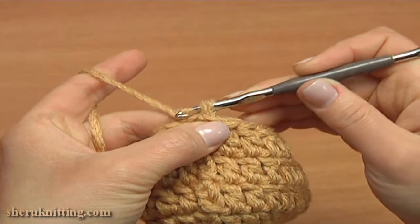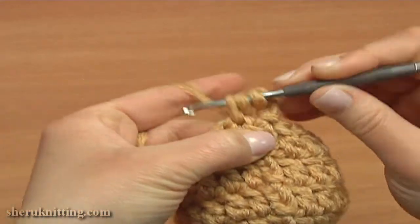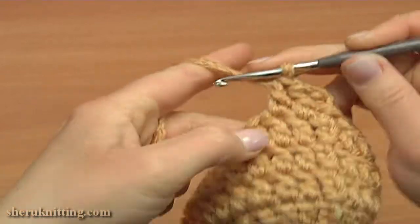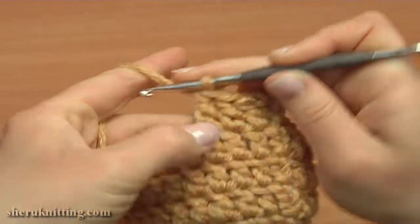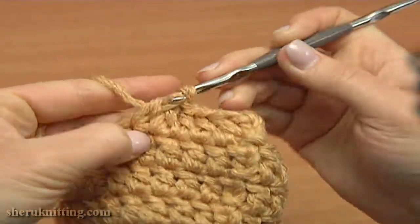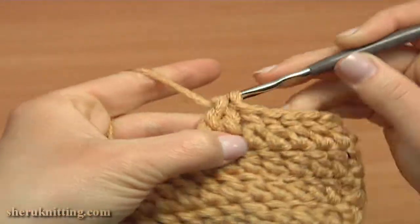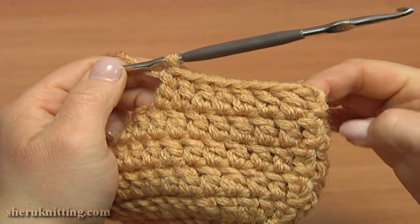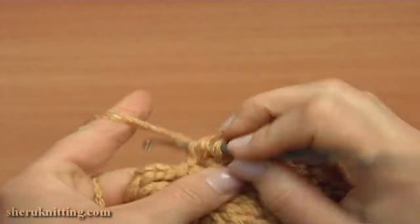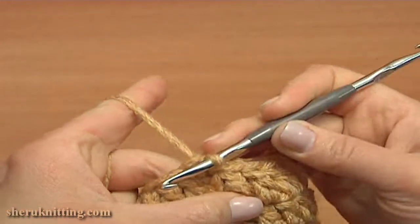Let's begin round 6, which is very simple. Chain 3 to bring up the yarn, and double crochet into each stitch of the previous round. Keep working till the end of this round. Double crochet into the last stitch of the previous round, and then make a slip stitch into the third chain stitch. Round 6 is ready.